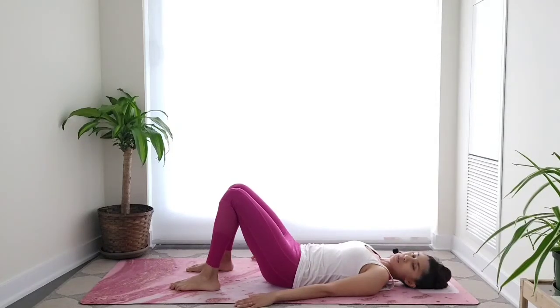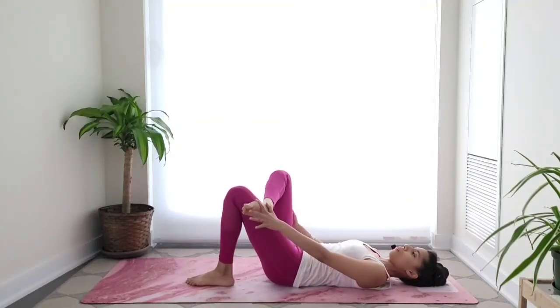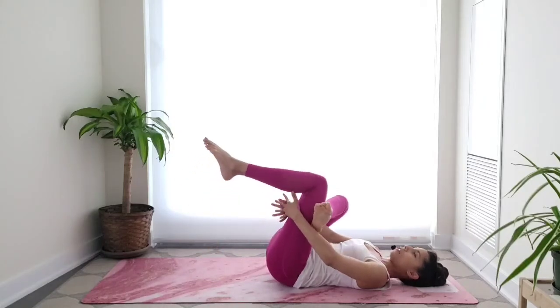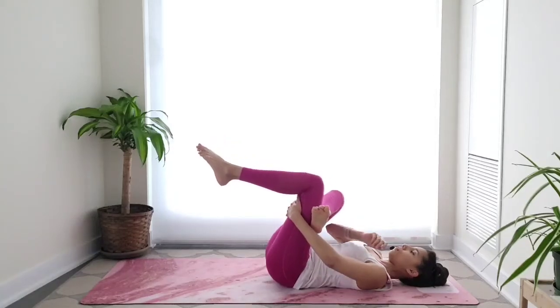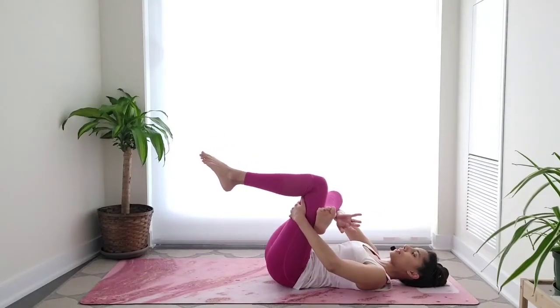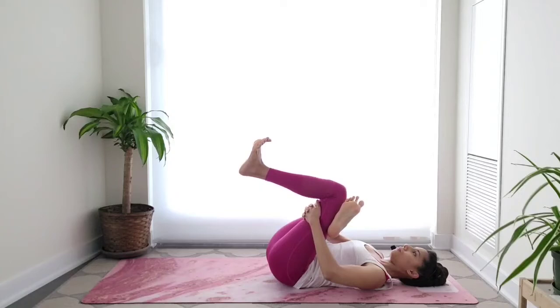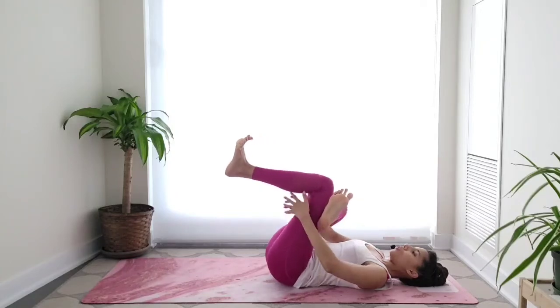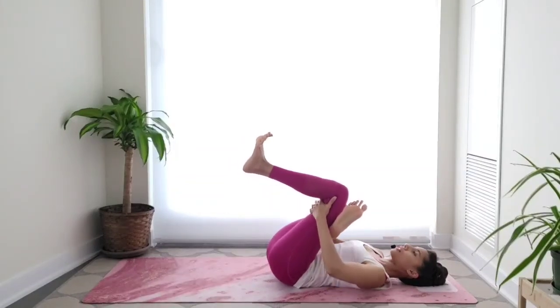As promised, we're going to stretch those glutes. Bring your right ankle on top of the left thigh. Interlace your fingers behind the left thigh — with your right elbow, maybe you're able to gently press the right thigh away from you. Flex your feet. Be gentle here — slowly pulling this whole shape towards your chest. Breathe here, try to relax into the stretch, slow down the breath.